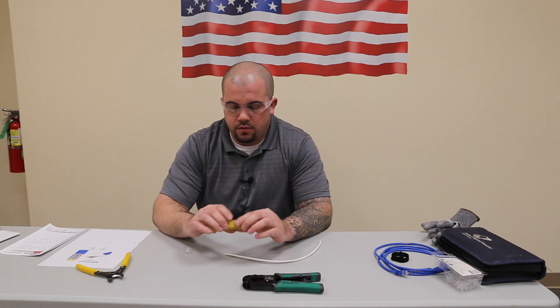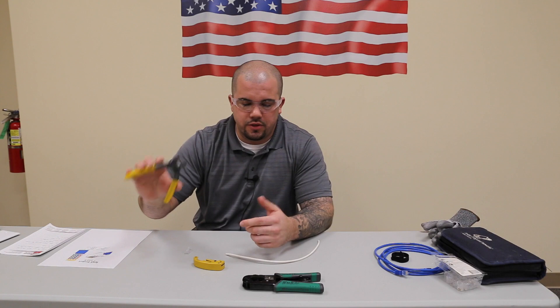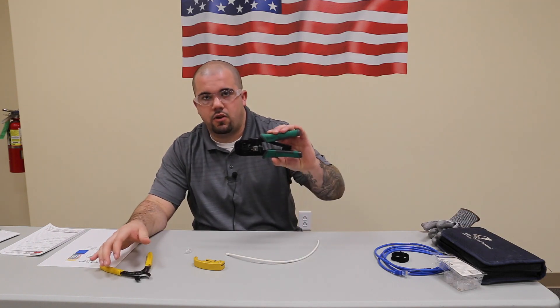A few things you're going to need. One is your cable stripper. Second is a pair of cable cutters, or you can use scissors. And finally, the RJ45 crimp tool.